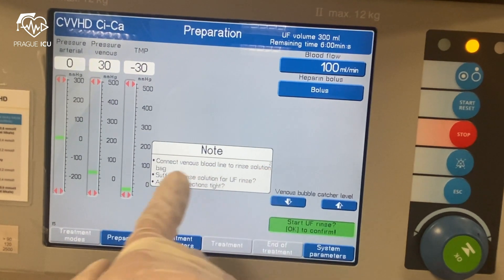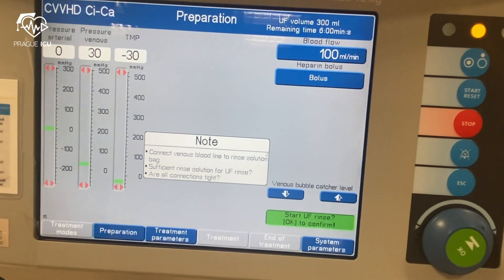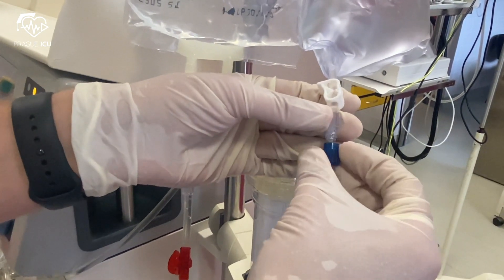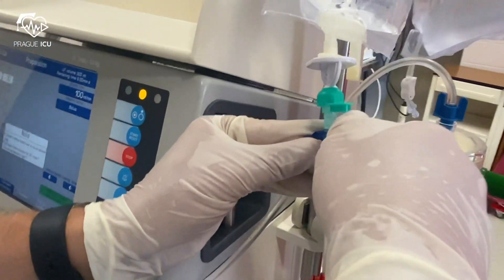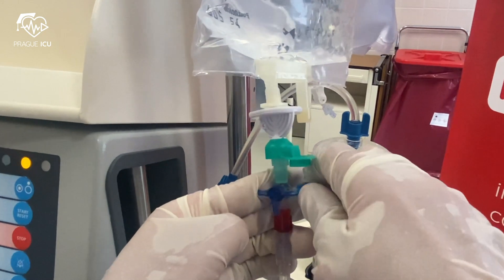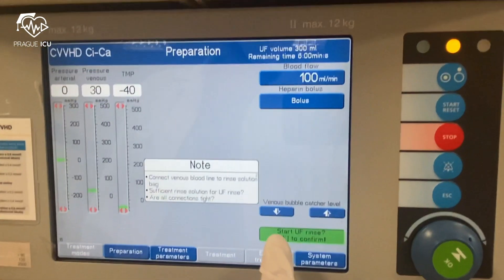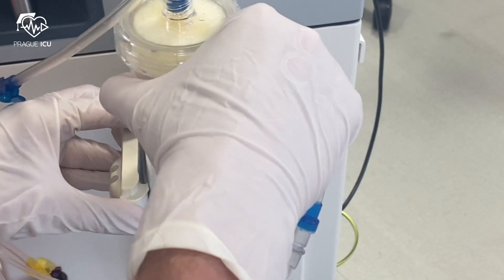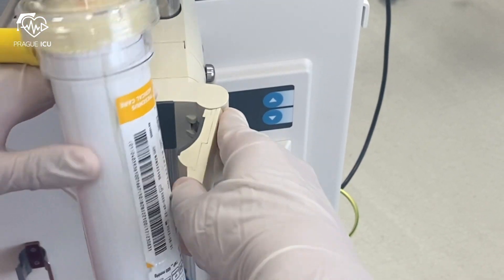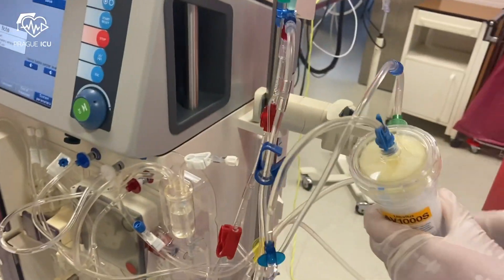Finally, we need to perform the UF rinse. We disconnect the venous line from the collecting bag and connect the blue port to the saline bag. Then we reverse the Ultraflux filter and press the button to start the UF rinse and press OK. In about 6 minutes, put it back to normal position and you are ready to connect the CRRT to the patient.